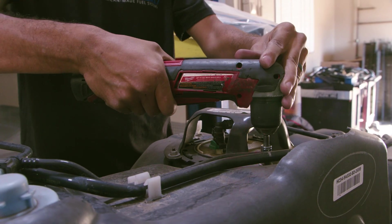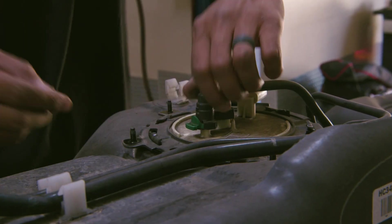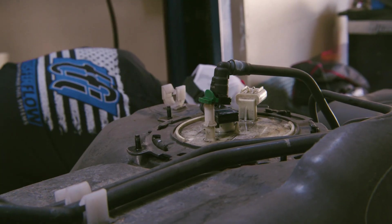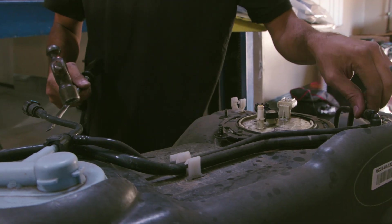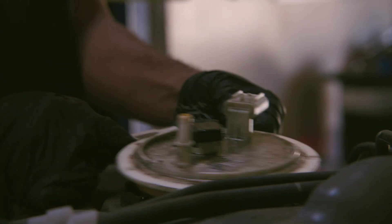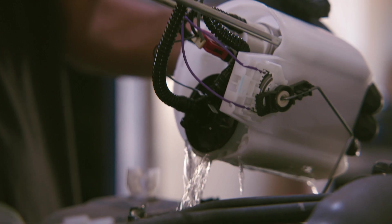Remove the fuel sending unit from the OEM fuel tank. Remove the three nuts and sending unit cover using a 10-millimeter socket. Disconnect the quick-connect fitting attached to the top of the sending unit. Some fuel may spill out of this connector. Remove the locking ring with SST310-123, if available, or by using a large flathead screwdriver or pry bar and mallet. Turn the ring counterclockwise until it unlocks. Lift the sending unit up and slowly tip to allow fuel to drain, then remove the sending unit from the tank while ensuring not to bend the float wire.